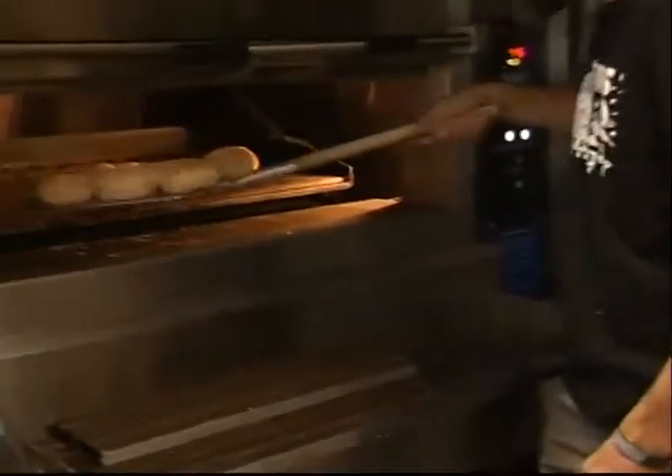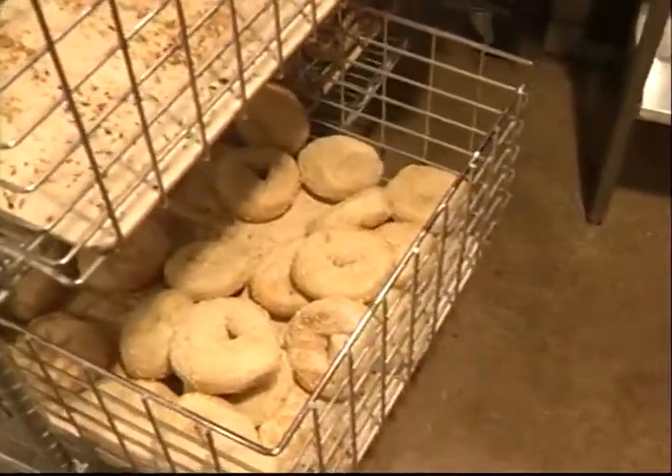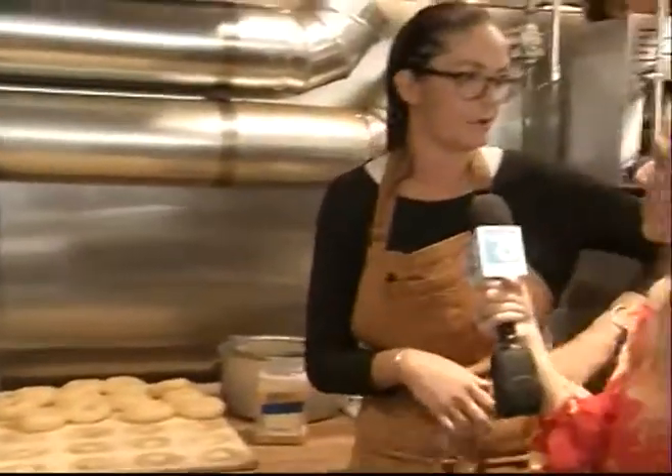And you guys just started making pizzas, too. Yep, so we're more than just bagels. We do pizzas in the afternoon and it's the same three-day, slow, old-world process for our dough. It's a different dough, but we bake it here in-house with a lot of love and nothing artificial, so those are full of flavor as well. We do bagels and schmear in the morning, pizza and beer in the afternoon — that's kind of our tagline.